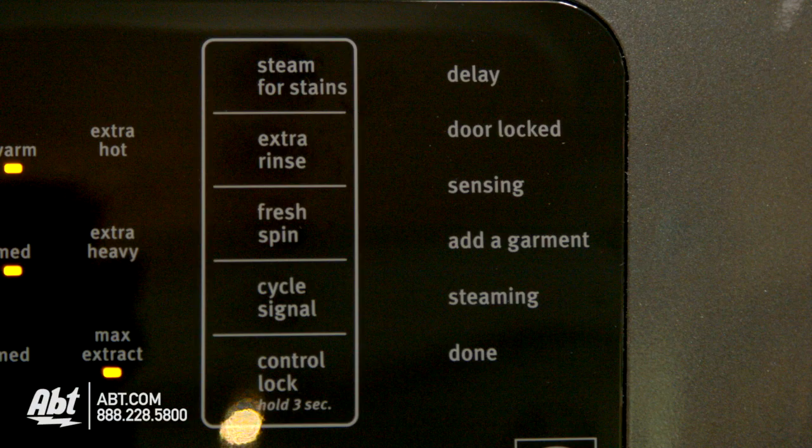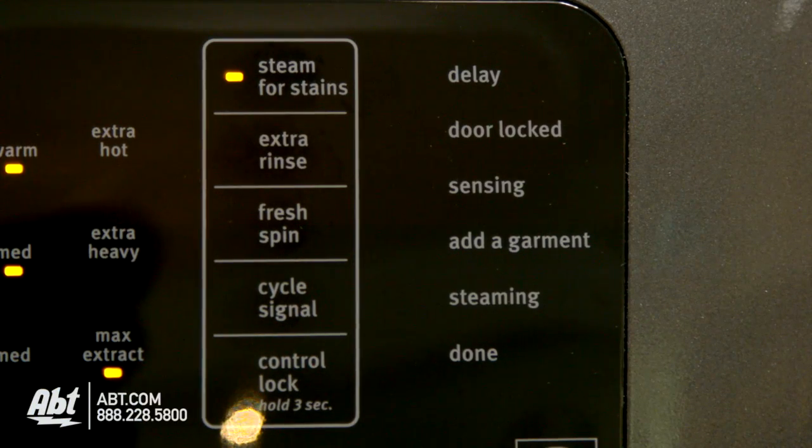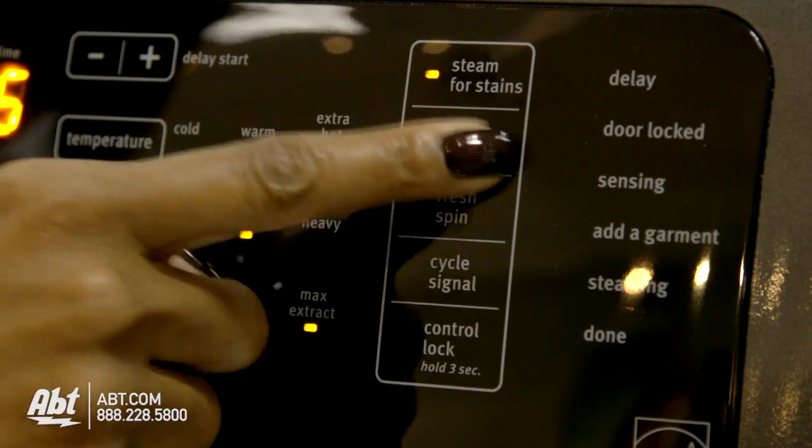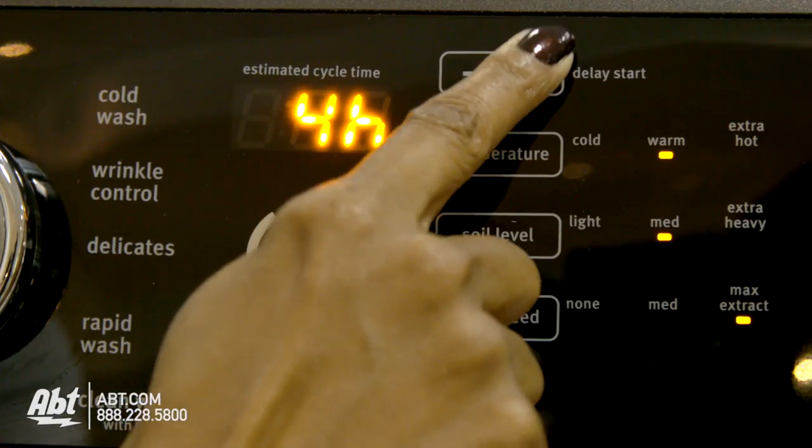This machine has six additional options, including a steam option that helps loosen set-in stains, an extra rinse, fresh spin, cycle signal, control lock, and a 1 to 12 hour delay.